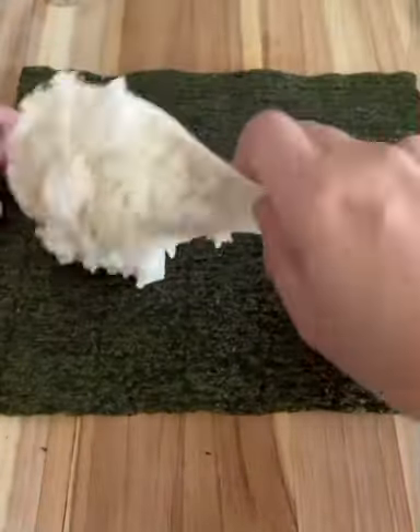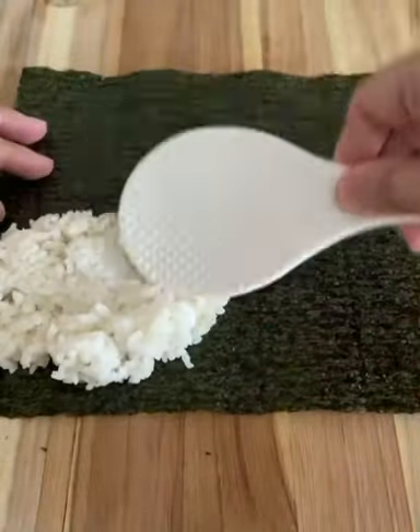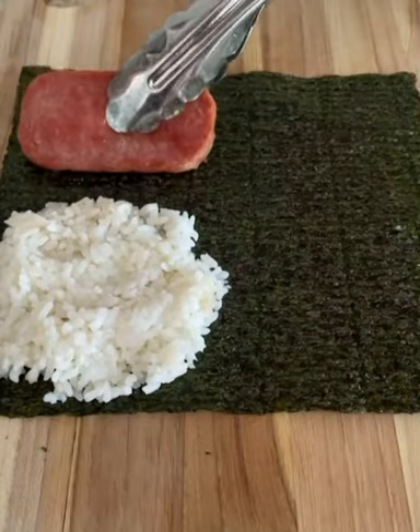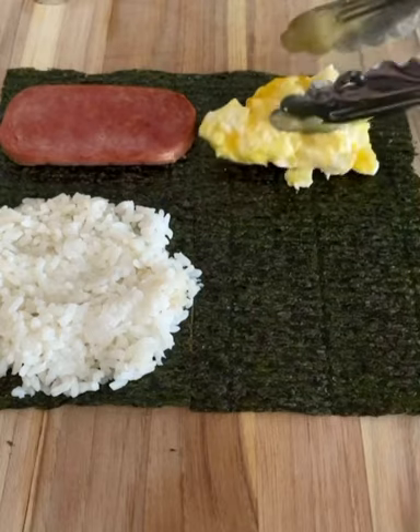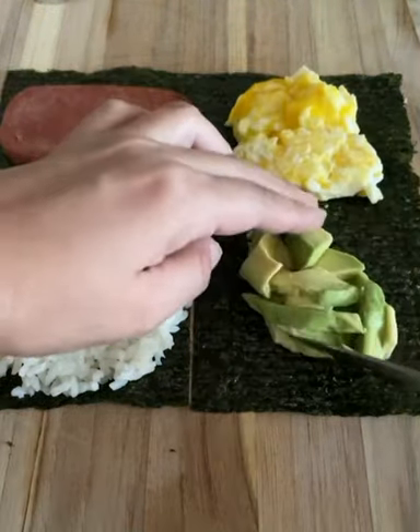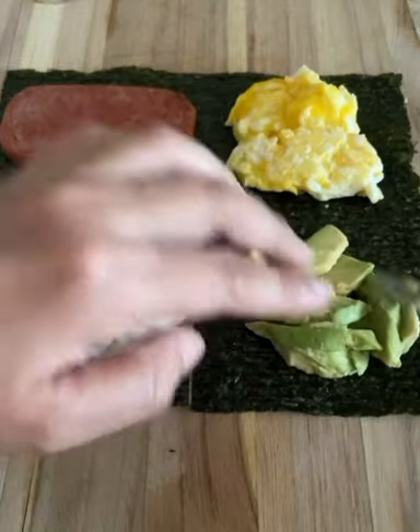I have my seaweed, or nori, and I cut it in the middle up to the center. On one end I added some rice, then I added spam — you can add one or two. On the top end I added some scrambled eggs, and on the bottom corner I added some sliced up avocados.